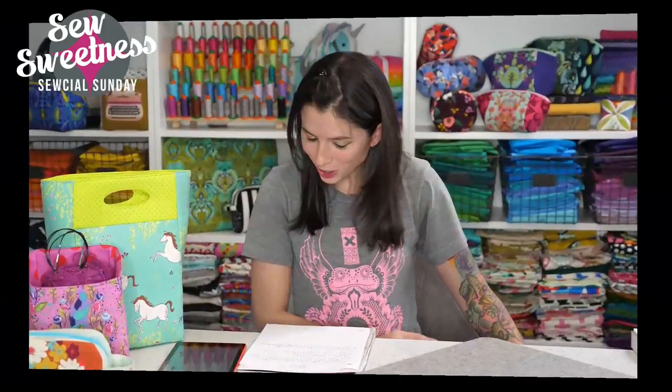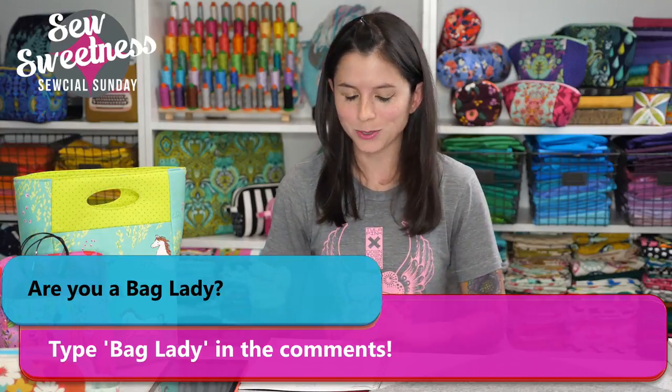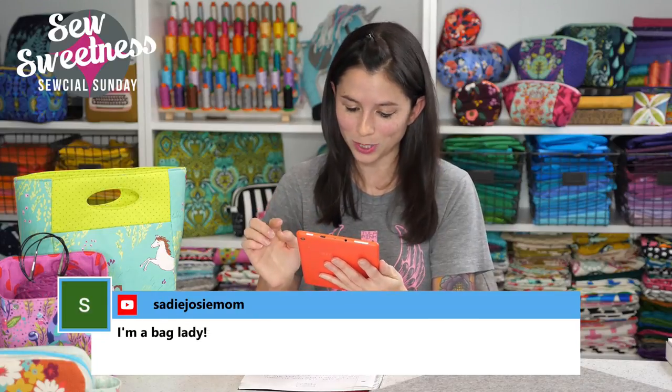Now the time has arrived where I ask for all my bag ladies out there to let me know in the comments. If you're a bag lady, be proud about it — say I'm a bag lady! I was really excited to see last week that there were a lot of people who said they were new bag ladies or working up to being bag ladies. I'm obviously a super duper bag lady and I want everybody else to share in the bag-making love. Danelle says she's a bag lady. Kelly says proud bag lady here. Thanks so much for joining me, all my bag ladies.